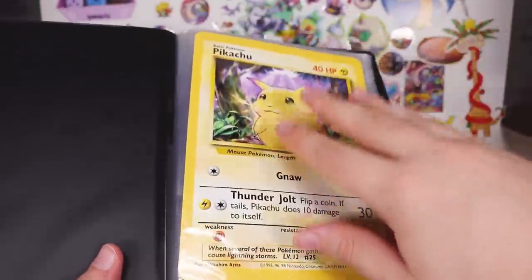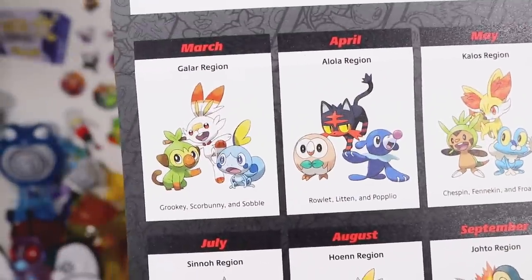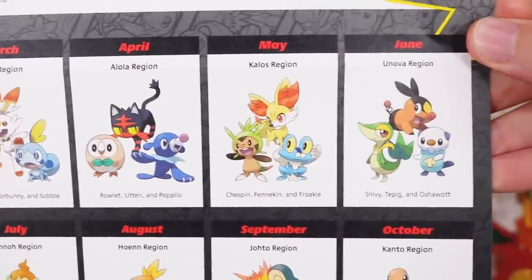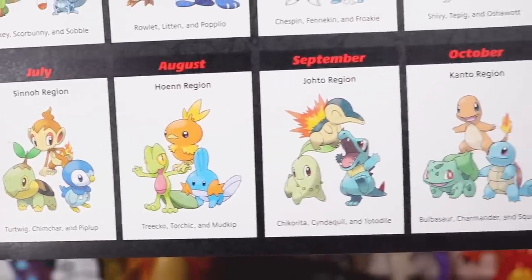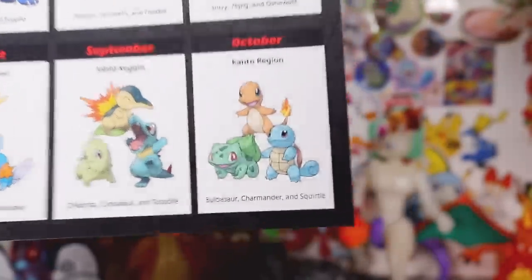Are all these ones that they made specifically to go in here all their own size? Whatever. Anyway, looks like we have a timeline here — March, April, May, June, July, August, September — October is when they drop the most popular boys.